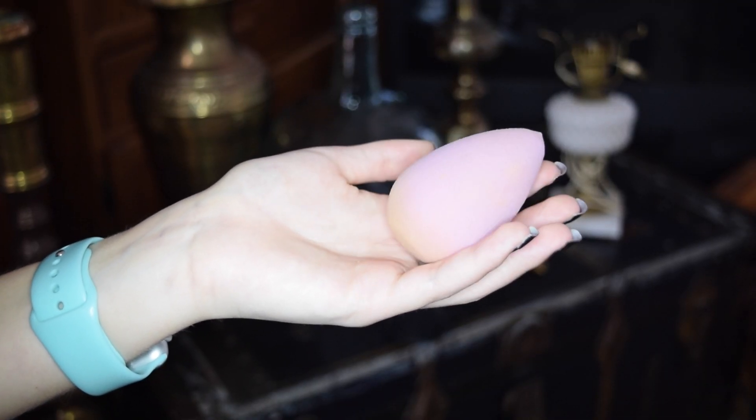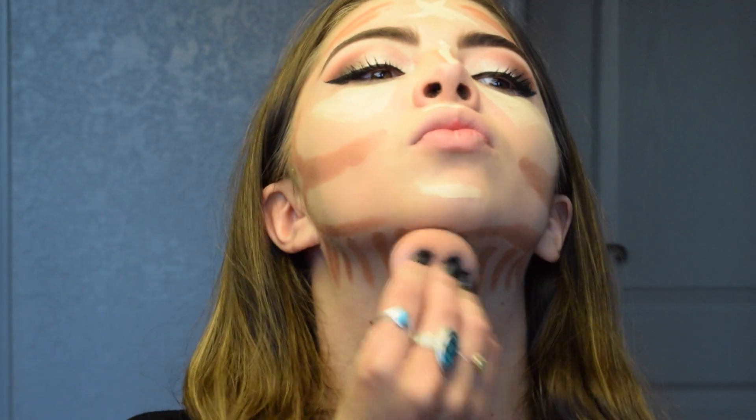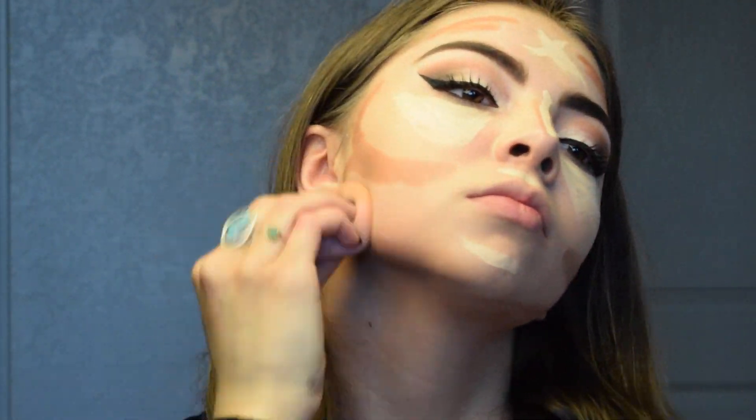Because it's just going to be blended out anyways. Speaking of blending, I'm using my Trusty Dusty — or should I say Dirty — Beauty Blender, just to blend everything in. So first you want to blend your contour, because you don't want to mud up your highlight with the contour shades.